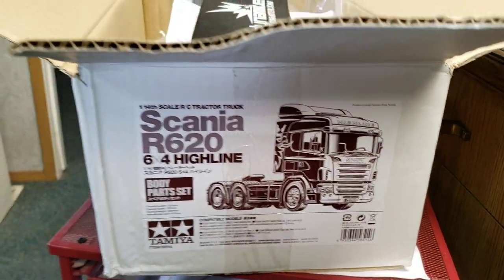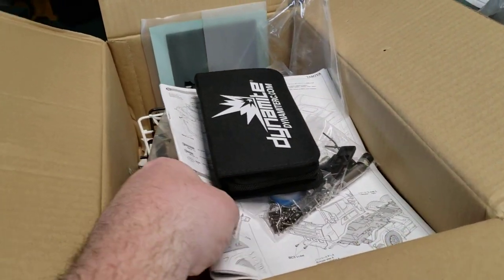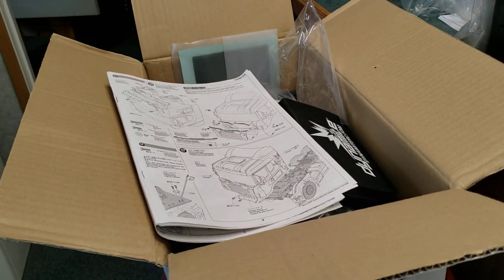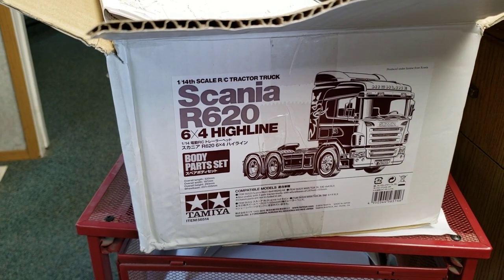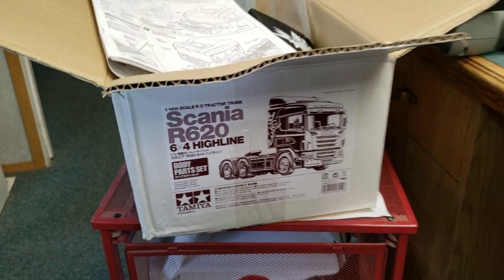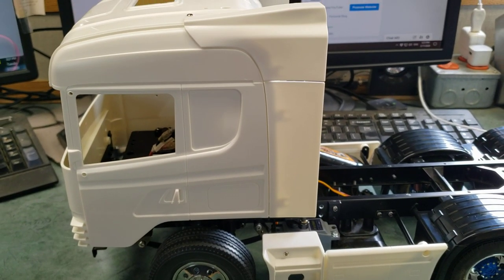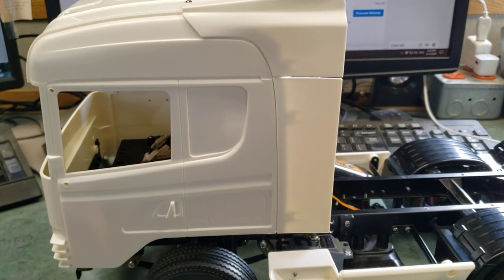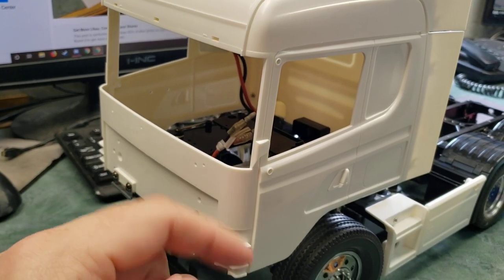So all the pieces and stuff were in there — here's the instruction manual for putting stuff together. I had that, and it's been since 2017. I was originally gonna sell this off but I just figured, the heck with it, I'll put it together and I'll run it. So I've been working on kind of putting it together here. I'm not trying to get too far ahead — I'm not putting glass in and the mirrors and stuff because I do want to paint this eventually.